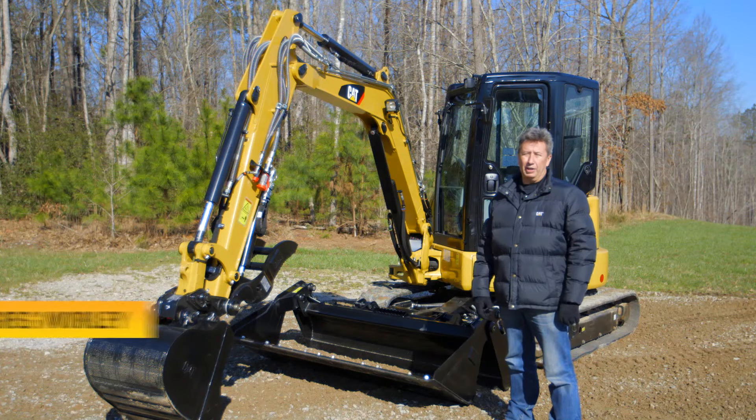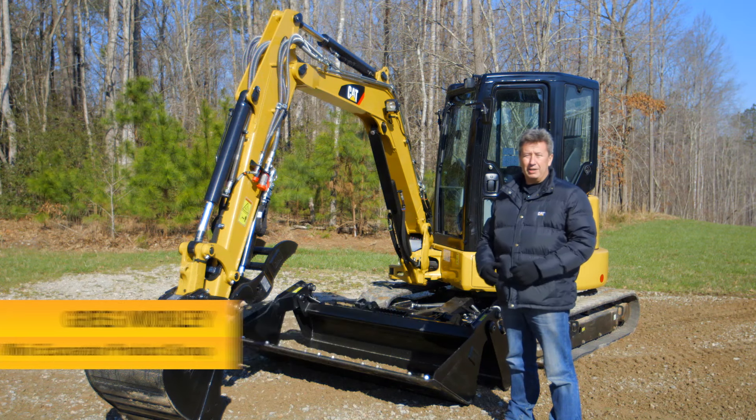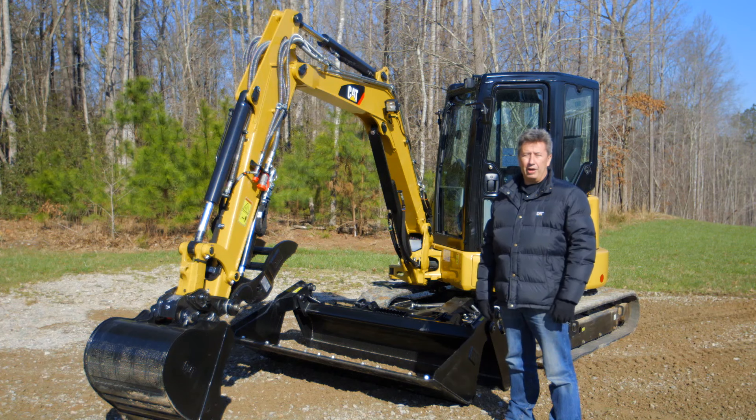Hi, my name is Greg Worley with the Mini Hydraulic Excavator Product Group at Caterpillar. Today I'm going to be introducing you to a brand new model, the 304.5 E2 XTC.